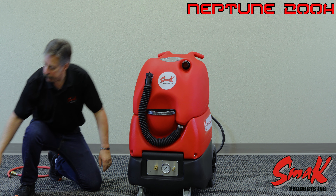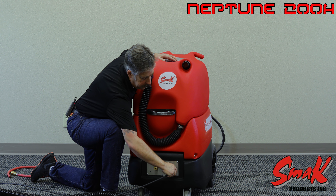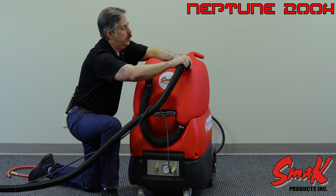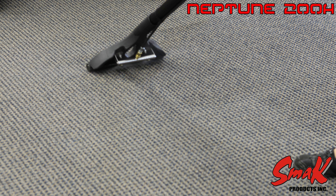Hooking the unit up for operation is very simple. You have your outlet QD — take it into your pressure line and plug it in. Then connect your vacuum hose to the vacuum inlet and then to your tool on the other end.